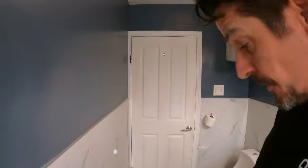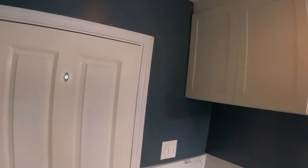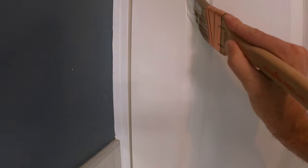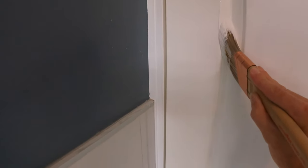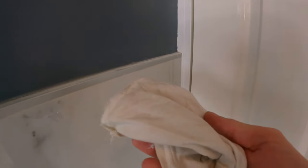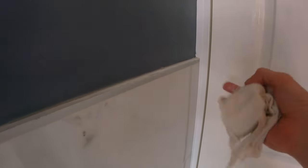Let me see if I can show you guys. So we're here — we want to keep the paint inside this edge. I got a little bit over right there. When that happens, very lightly — actually I have a rag on me. I don't know why I use my finger, but take a little rag.